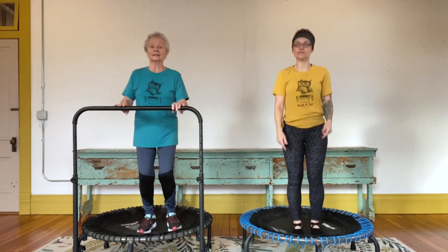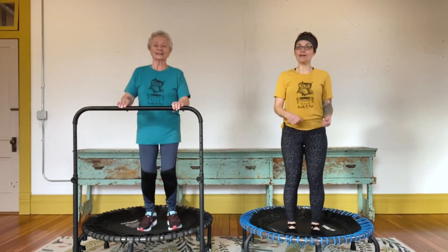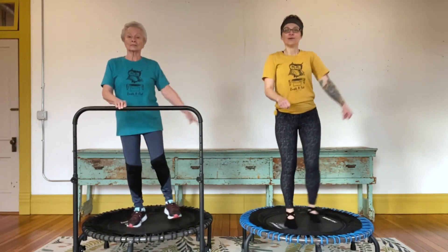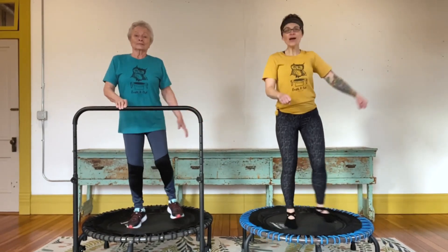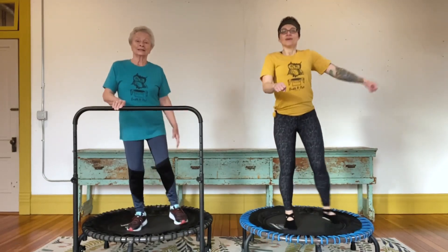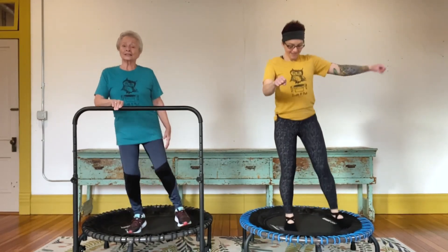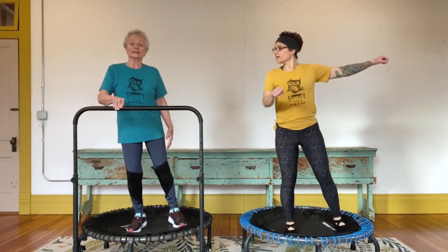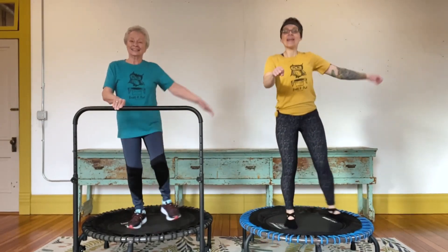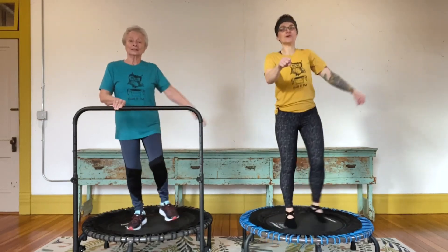Now we're going to do that on the left side. Right hand on the bar, left hand down at your side. I think of this movement as a modified jumping jack. We want to get that right calf muscle burning just the way we did the left — it's starting! Arm with your leg. Eight, seven, six, five, four, three, two. Back to your health bounce. Whoo! Let's shake it out — shake your arms out, take a deep breath.